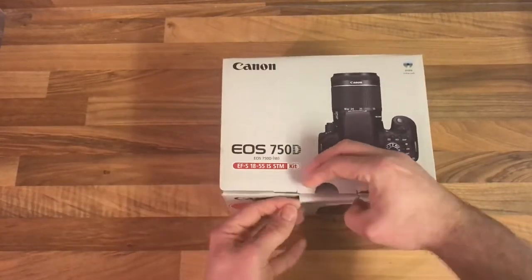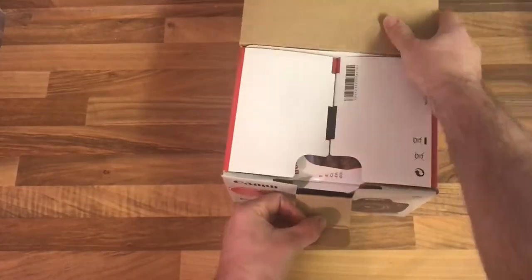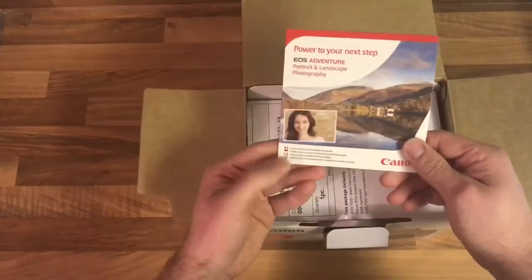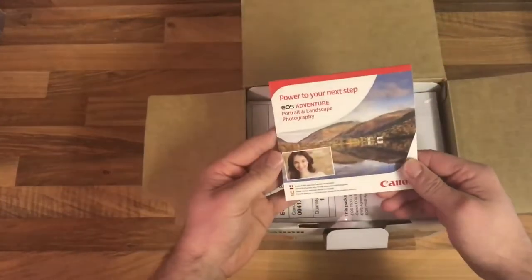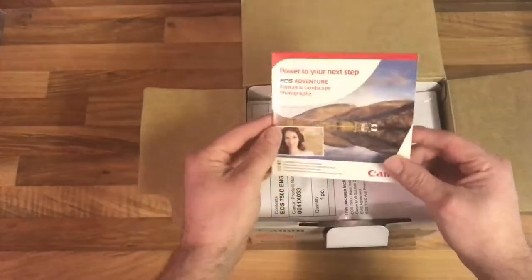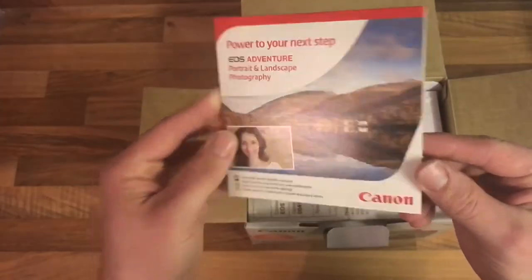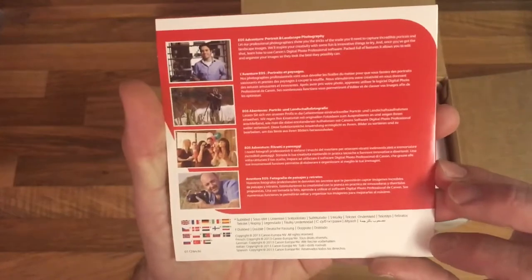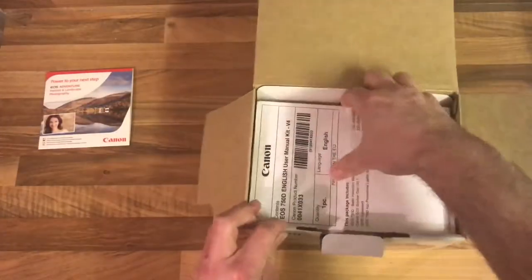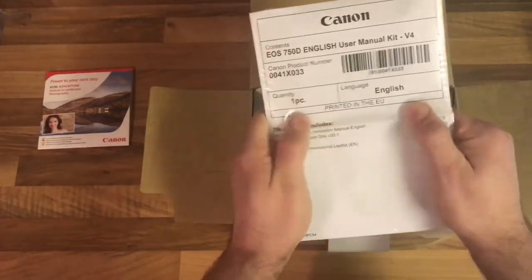There we go. So what have we got? First off, we've got obviously the information disc — step-by-step, teaching you how to use it, etc. There we go, guys. So that's that. You've got your manual, and I think there's a bit more software in there as well by the looks of it.